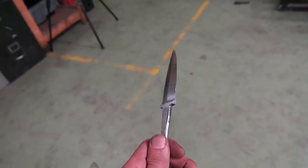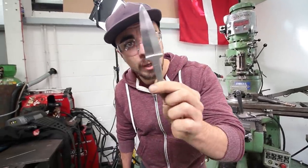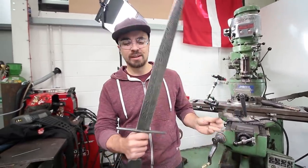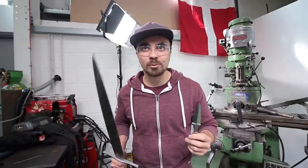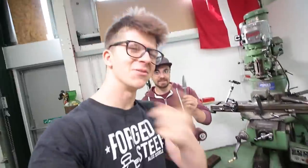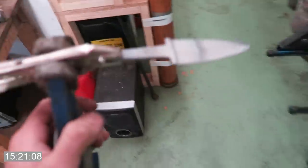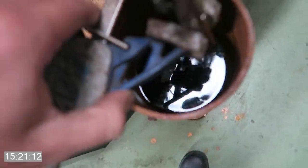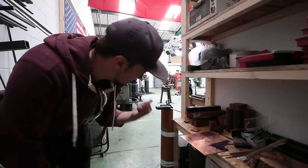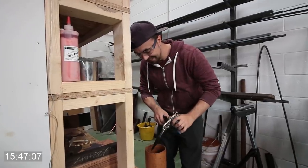Look at that — this knife is beautiful, I love it. However, it doesn't have the Damascus style pattern yet. But Damascus steel is nothing until we put it in the acid. It's time to etch it. This is the acid — in it goes. Now we leave the sgian-dubh in there for about half an hour. Hopefully we'll get a cool pattern.